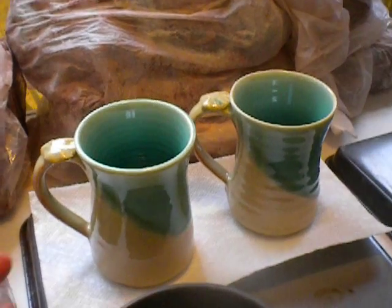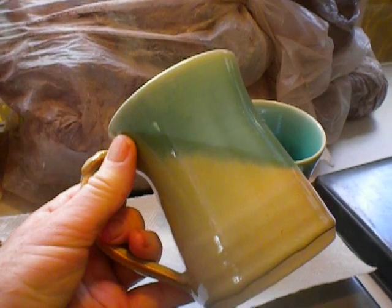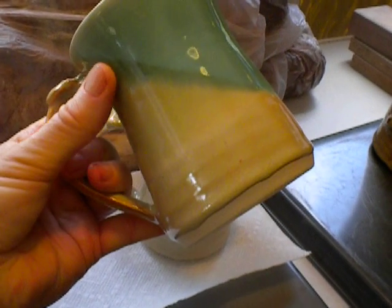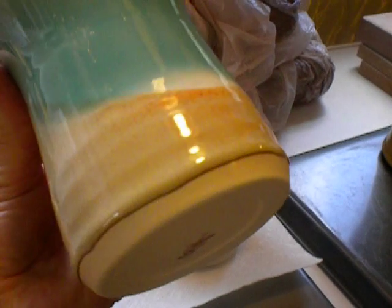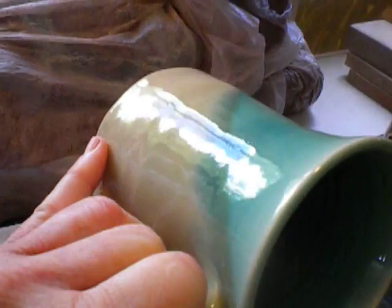Hi everybody! Really excited about this latest kiln opening. It's got some beautiful colors. This is Cracked Copper over Chino on Little Loafer's White Clay.